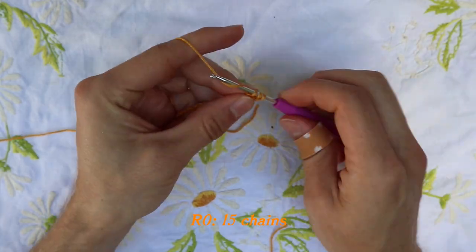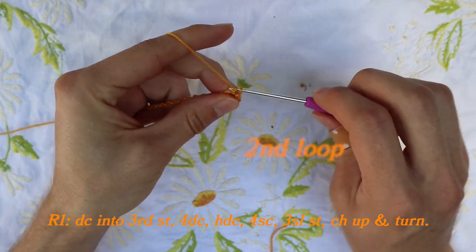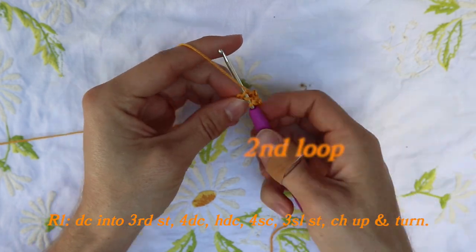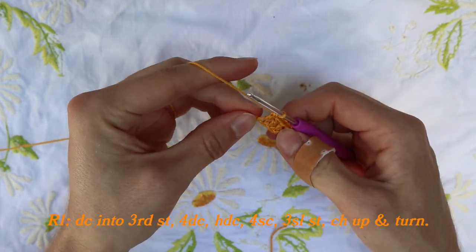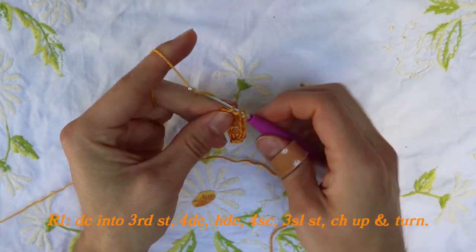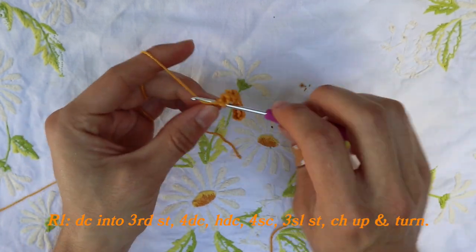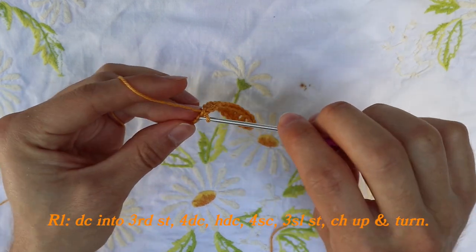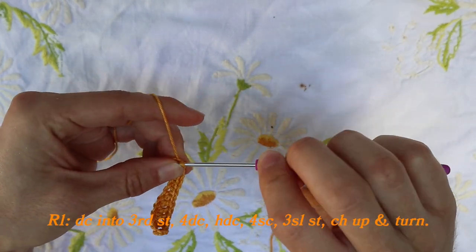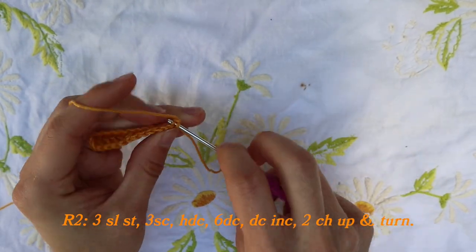Chain up fifteen. When you've crocheted fifteen, do a slip stitch into the third loop. Then add four double crochets into the next four stitches. Now do a half double crochet, followed by four single crochets. The rest will be three slip stitches at the end. When done, chain up one, turn your work, and do three slip stitches again.